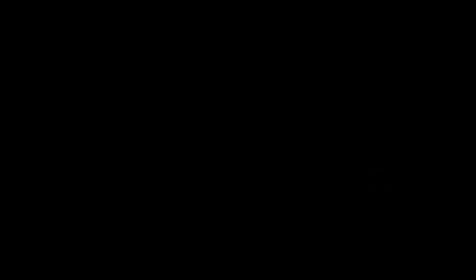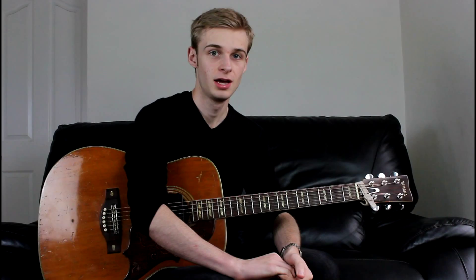Hey guys, welcome back to the channel. Oli here with another free guitar lesson for you. Today we are doing Willie Nelson's On The Road Again, country hit. I think everyone knows this song, it's really good fun to play, it's nice and simple really. And we'll just zoom in as per and show you what's going on.